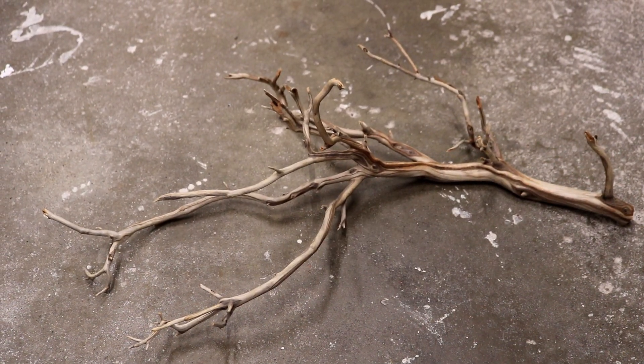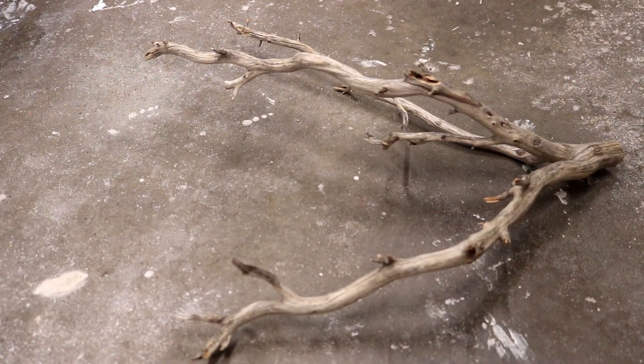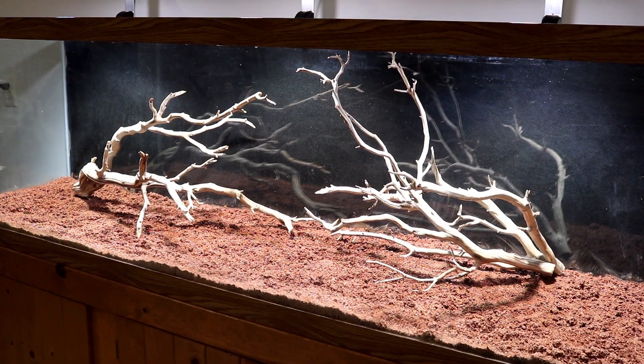I normally boil driftwood for about an hour when I'm prepping it for an aquarium, but these three pieces are all too large to fit in any pots that we have. I normally boil driftwood for two reasons: the main one being to help it waterlog faster so it sinks, and the other to kill potentially harmful parasites.